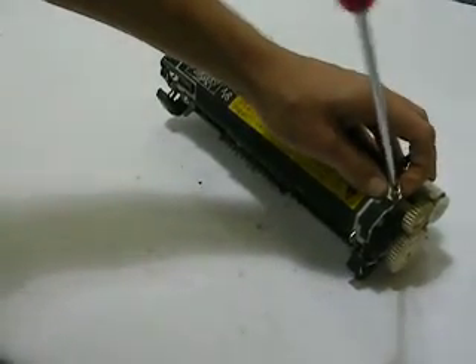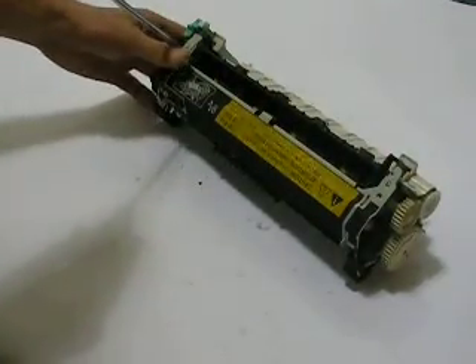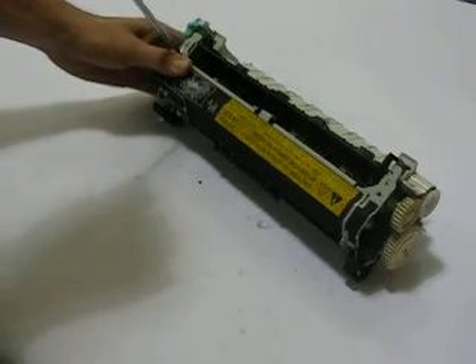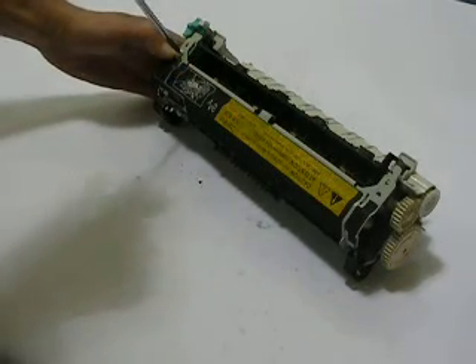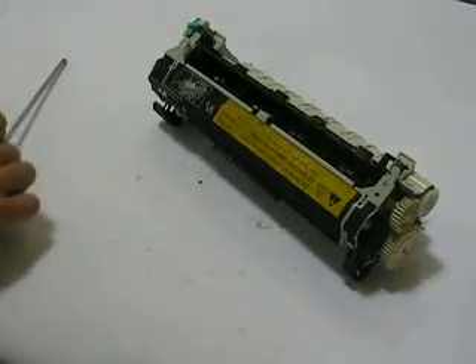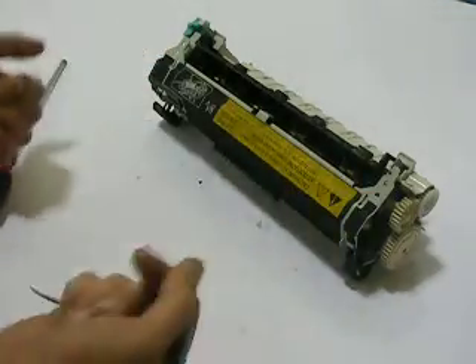Remember, on the way through these procedures, there's a lot of different methods of doing this, and I try to pick and choose a method that's going to be the most easiest for you without getting too in-depth. And I'm always trying to keep the videos a little short. At this point in time, we remove the two screws.